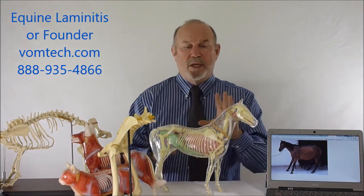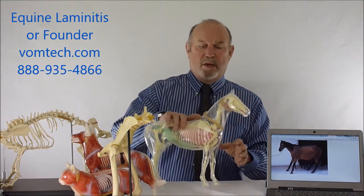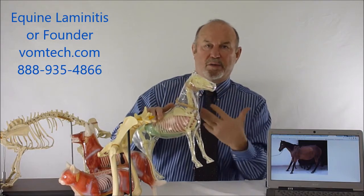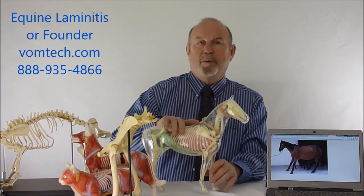One of the problems with treating laminitis in the equine — and a lot of things with the equine — is that everything is so far out on the horse, so far away from their heart or their central body essentially. Vasoconstriction in the extremities is a big, big problem.